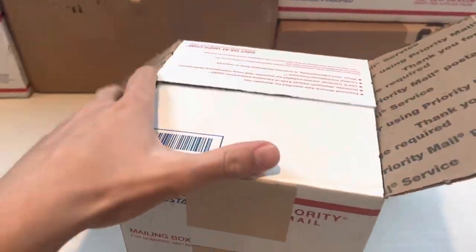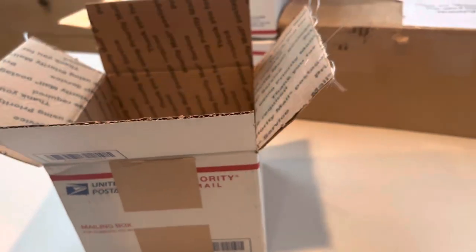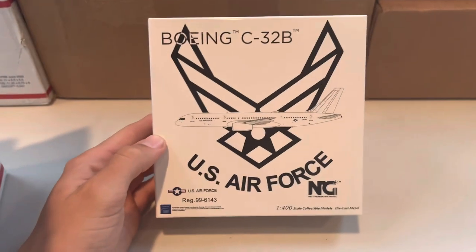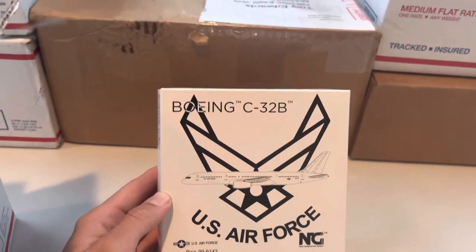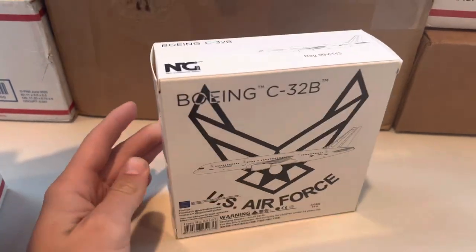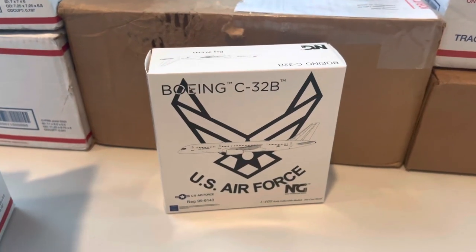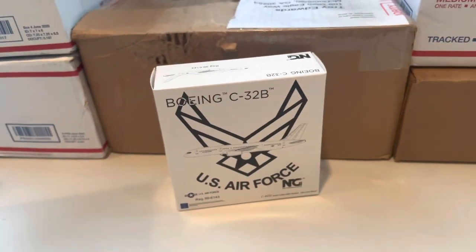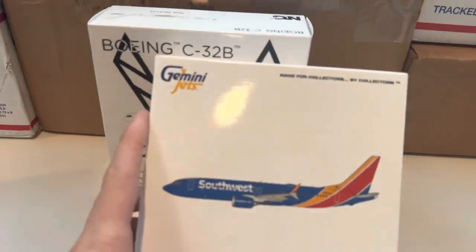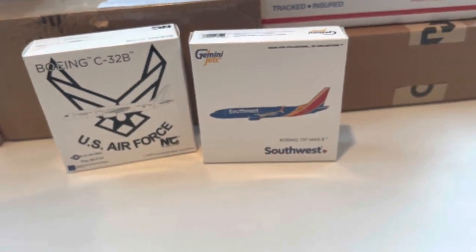Here we have our next box — the second order from Panda Fox Toys. I didn't see these models at first and didn't think they'd be useful for my collection, but on second look I did. First aircraft is the US Air Force 757, technically the Boeing C-32B — a really cool model that looked absolutely outstanding in the pictures. I also don't have any NG aircraft besides 737s, so it'll be great to have something different. The second aircraft I'm very excited for is the Southwest 737 Max 8.